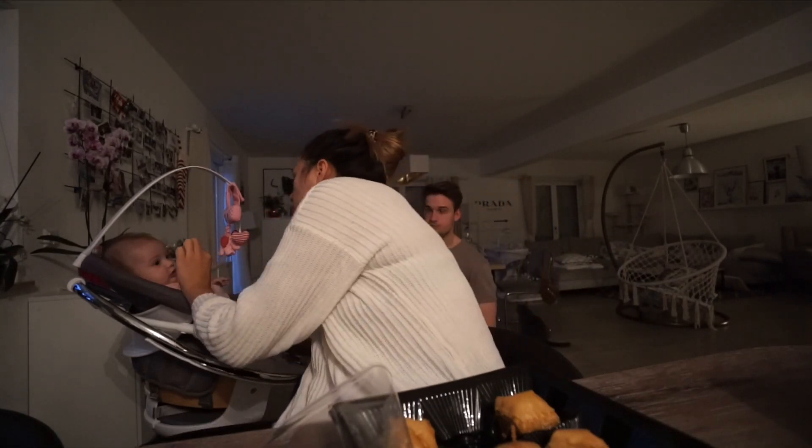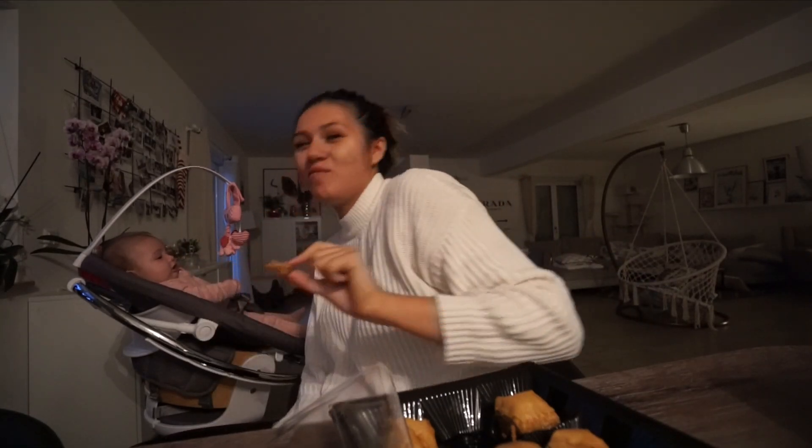Wir sind jetzt wieder zu Hause und ich probiere jetzt mal die Baklava - immer gespannt, ob das auch so gut schmeckt. Wir sind mundaufgesperrt!